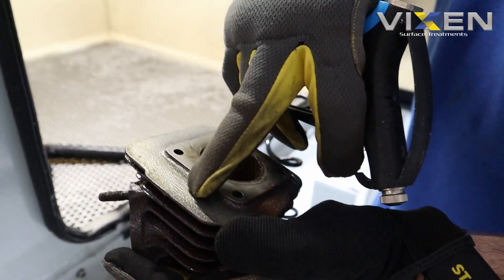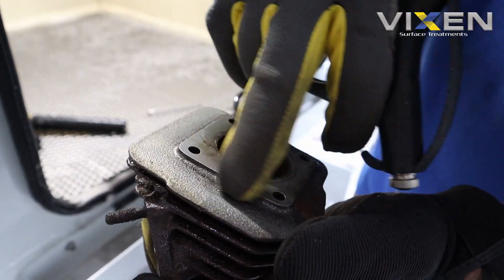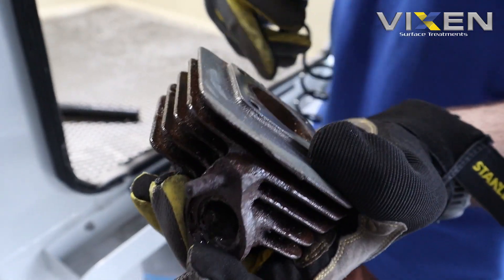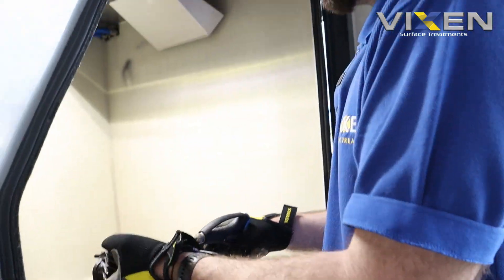It's done a decent enough job - you can see the uniformity of the bead - but at the same time it hasn't gone all the way through to fully clean it. It definitely needs something a little bit stronger. We're going to move it on to the ceramic B60 mesh, which is one of the coarser and denser beads we have. Penetrating through the water it will be a lot stronger, and you can raise the pressure all the way up to 80.